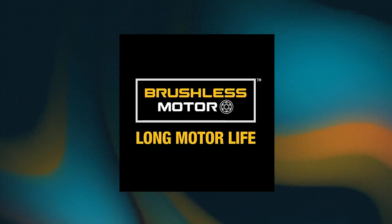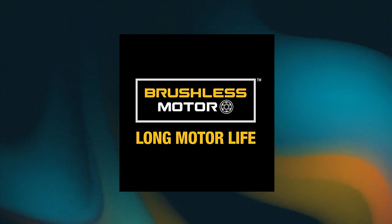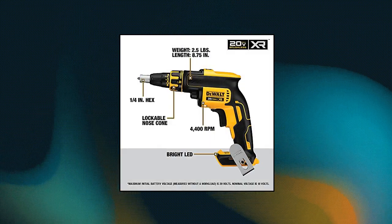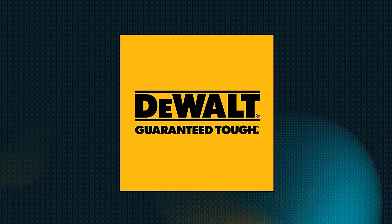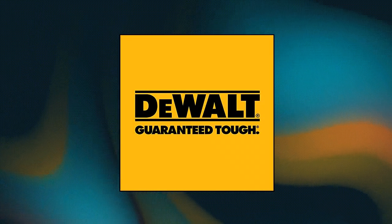DeWalt 20V Max XR Drywall Screw Gun, Brushless, 4.0 Amp Hour. This drywall screw gun has greater speed than the DW272 corded screw gun with up to 4,400 RPM.